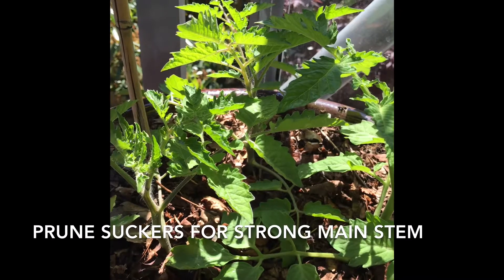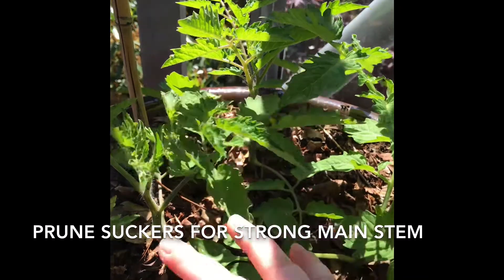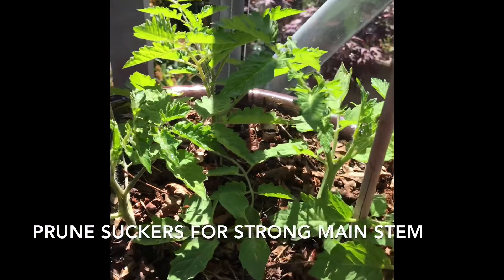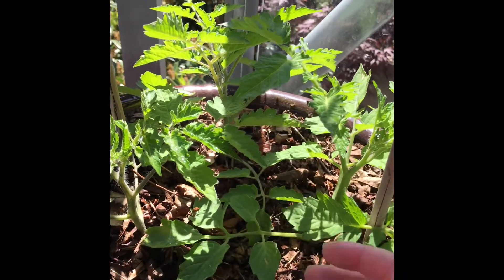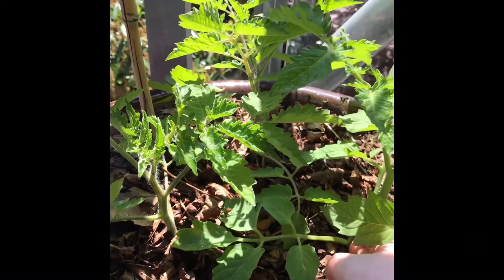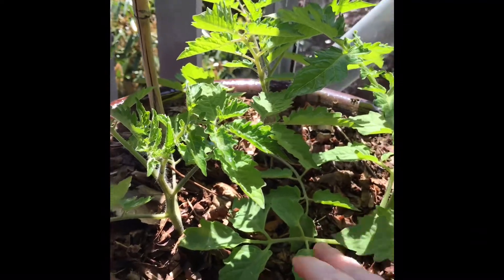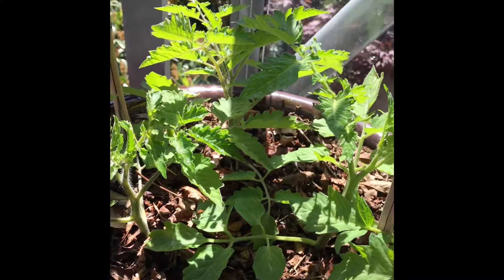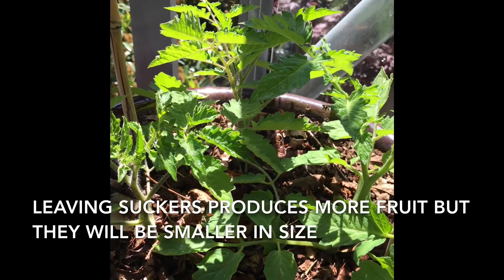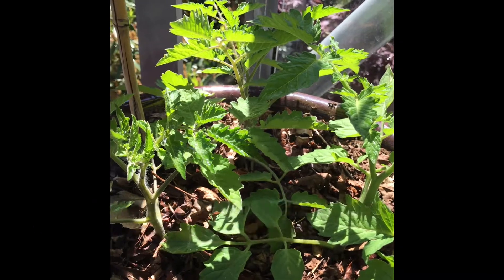However, if you want to have a sturdier bottom stem, it's a good idea to take the suckers off, especially in these early stages when the plant is still small. What this is going to do is create a thicker main stem at the bottom.